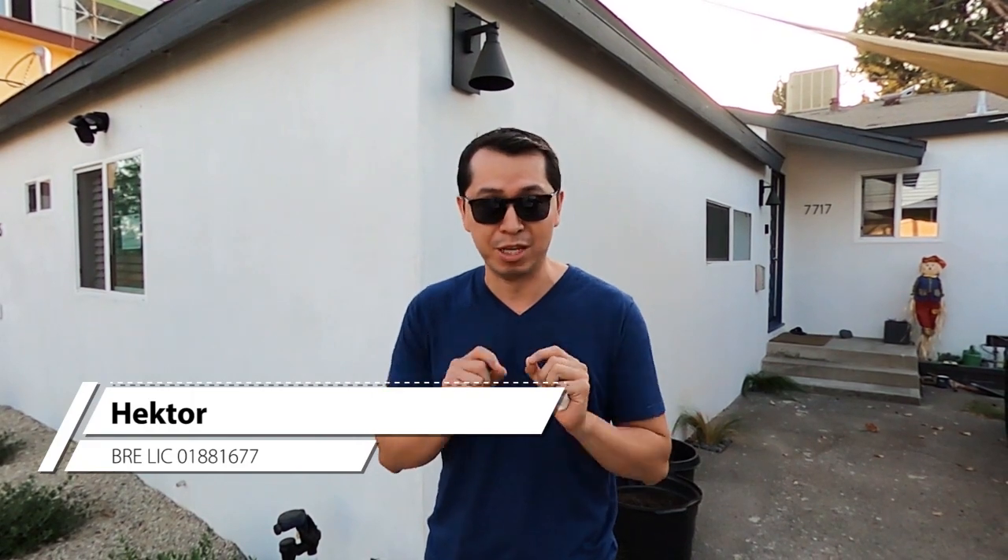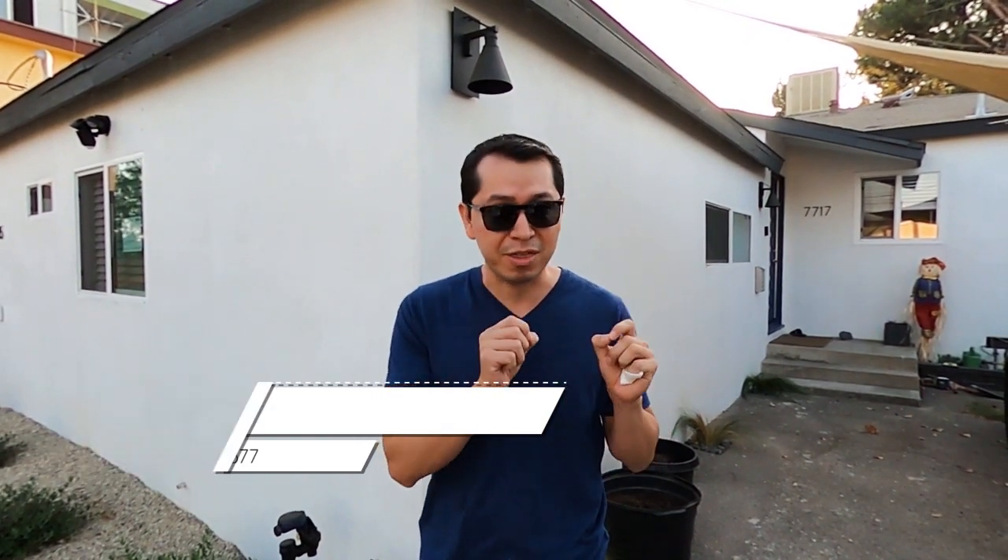Today I'm going to give you a tour of an ADU under construction. I'm going to spill the beans and give you a bunch of pro tips that you can use if you're thinking about building an ADU or currently building one. If you follow all the pro tips, it's going to be easier for you to pass all your city inspections. Let's go.